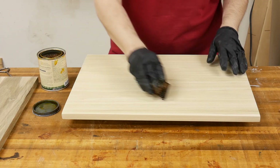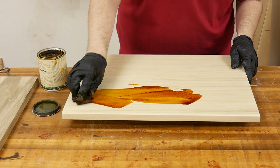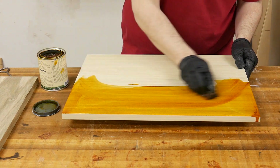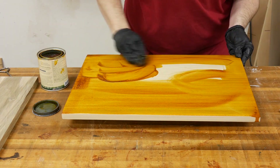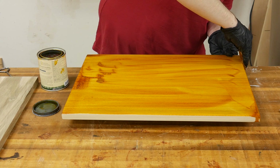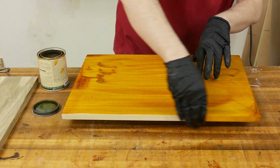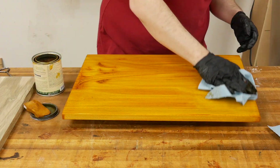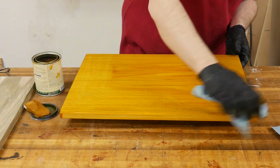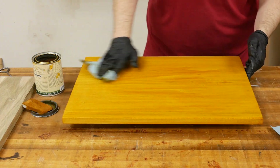Poplar has a wide variety of colors ranging from white to green to purple and a few others. To help even out the appearance and set the tone of the wood, I applied an amber dye first. I applied this dye using a stain pad, wiping from edge to edge with the grain. After the whole board is covered, I wipe off any excess with a clean paper towel. I let this coat of dye dry for two to four hours before moving on to the next step.